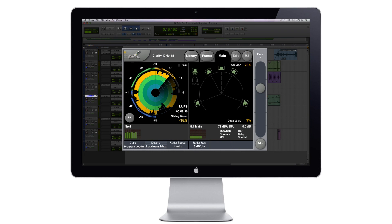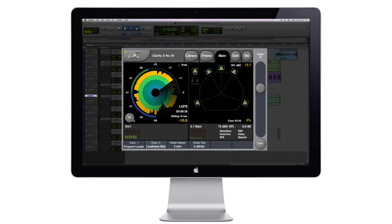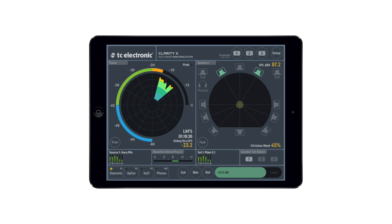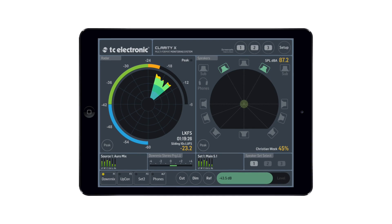Your ears are your number one mixing tool, of course, but having visual meters as well can be a great help. ClarityX gives you several dedicated meters covering loudness, true peak, center ratio, SPL, down mix compatibility, and dose management. In short, let your ears be your pilot, but allow your eyes to be your guide.